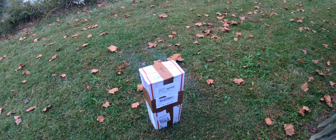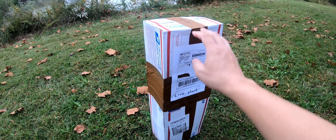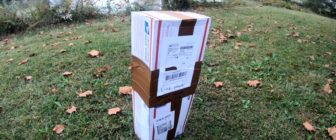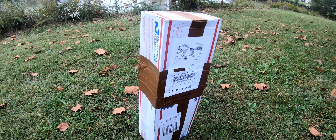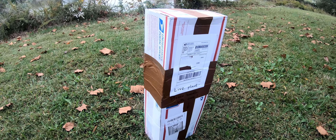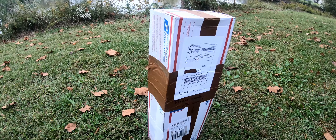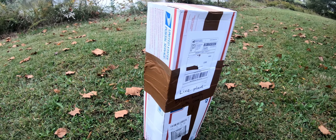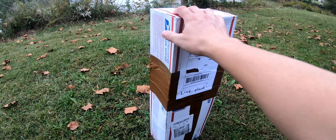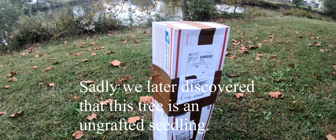Hey guys, garden friends, welcome! I'm here with you again today for an unboxing. This is a tree that I got from a fellow YouTuber — I was really fortunate and happy to get it. He's a nice fella out in Miami with his own YouTube channel. His name is Osho Satya, his channel is Osho Satya Meditation Garden. He covers a lot of tropical fruit trees and tastings. What I got from him is an Abu — a grafted Abu.